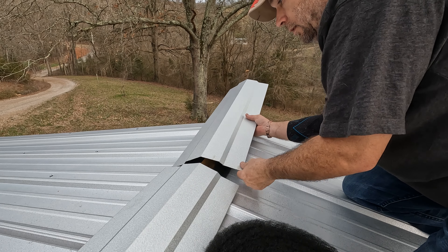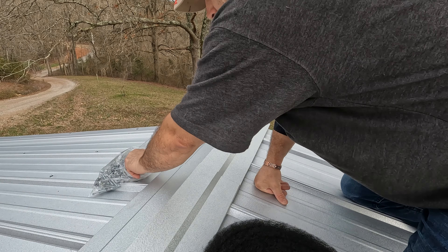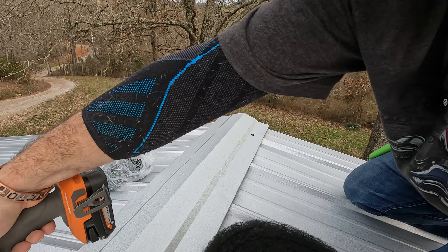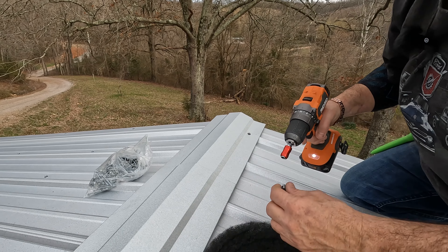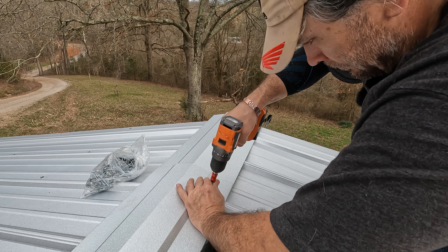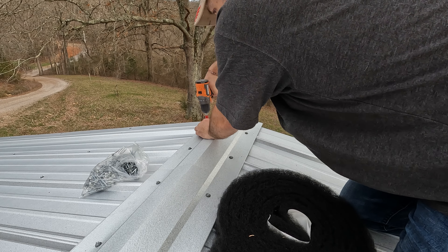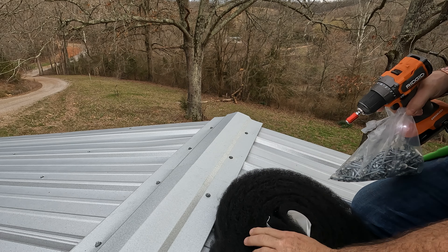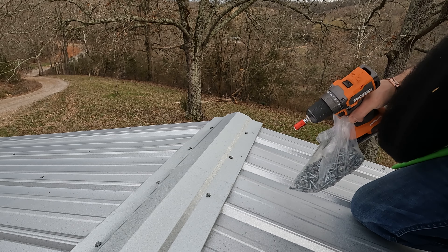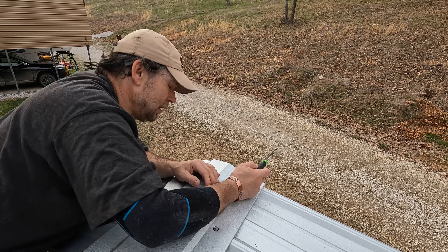Cut edge. Slide underneath. This will be fun — three layers of tin. We'll put a piece of this on the other side like we did here, and we'll be done. We'll have a roof. One layer was actually enough; I don't think I needed two over there, but I can't imagine it hurts.